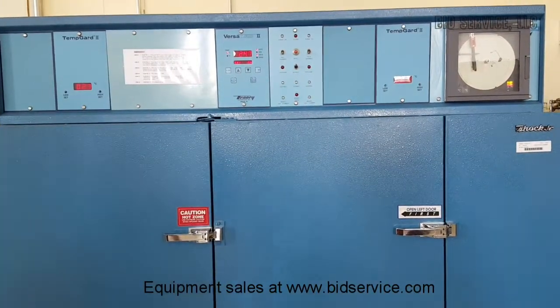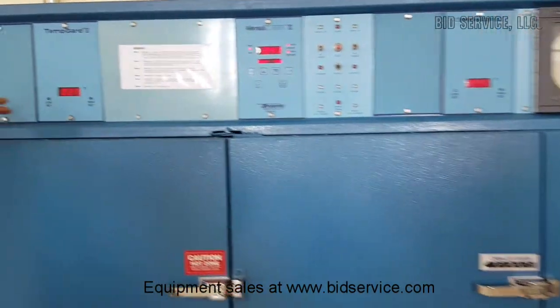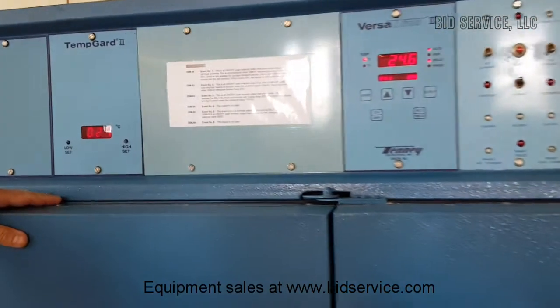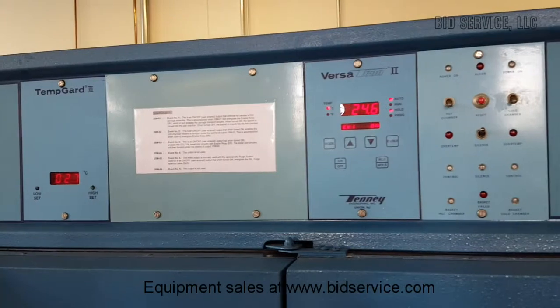This is the video demonstration on the Tenny T-Shock Jr. Here you have a temp guard for the heat chamber — it's a low set point, high set point. If it goes above or below, it will alarm.